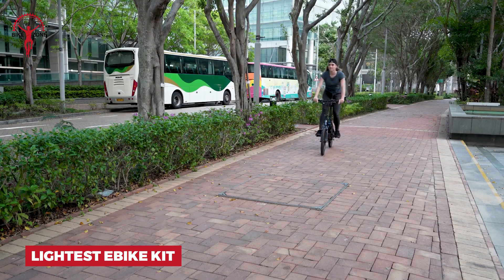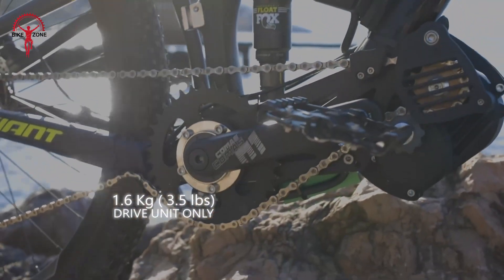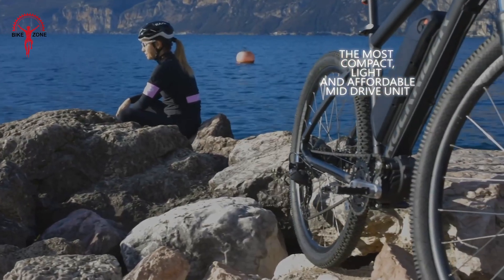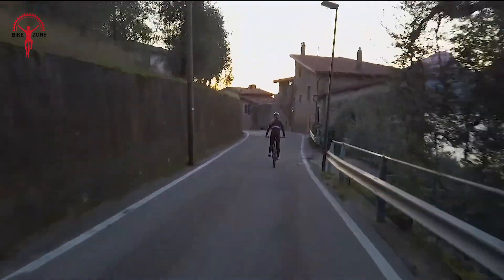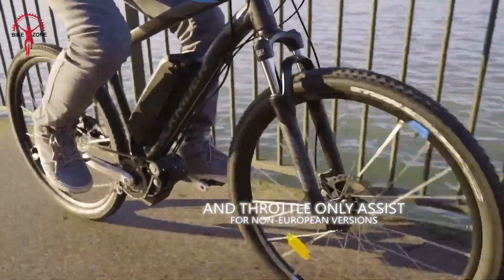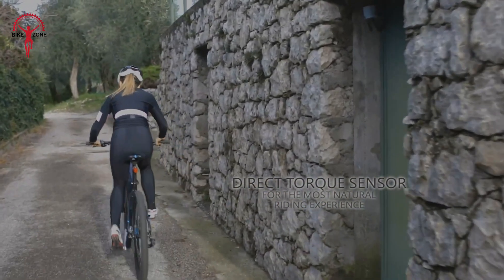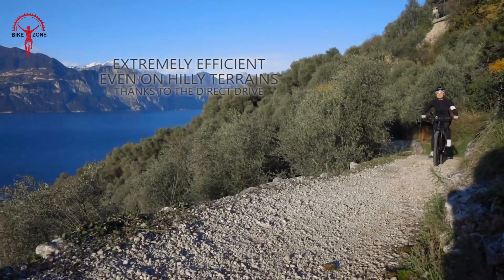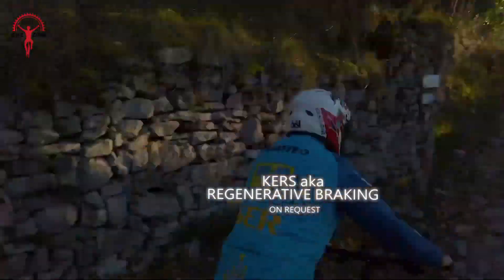Imagine turning your regular bike into an electric powerhouse without adding much weight. At just 1.75kg for the motor, the whole kit — battery included — only adds 4kg to your bike. This means you keep the fun, agile feel of your bike while getting a power boost. You'll jump higher, corner better, and easily carry your bike upstairs or put it on a rack. The motor is tiny but mighty, fitting snugly on your bike without looking bulky. It senses how hard you're pedaling and matches your effort perfectly. And when you turn it off? Zero drag — it's just like riding a normal bike.